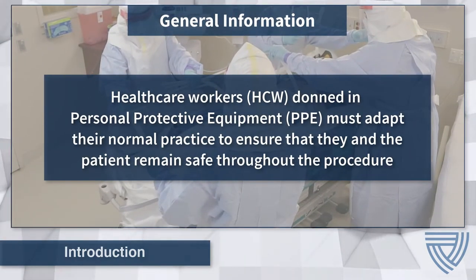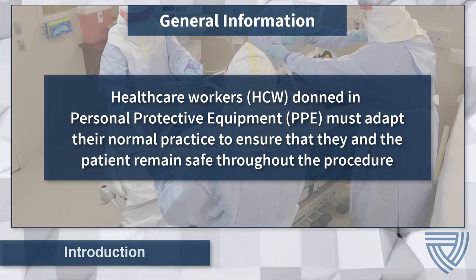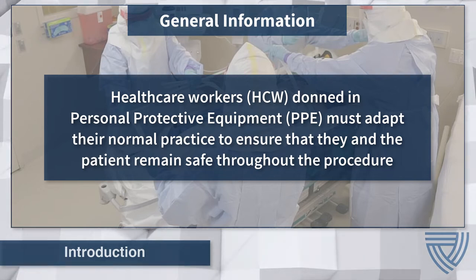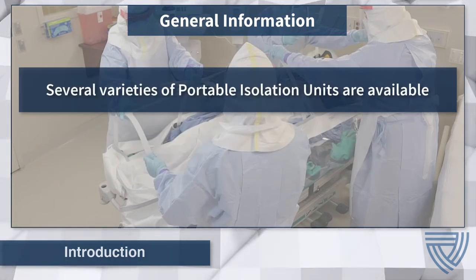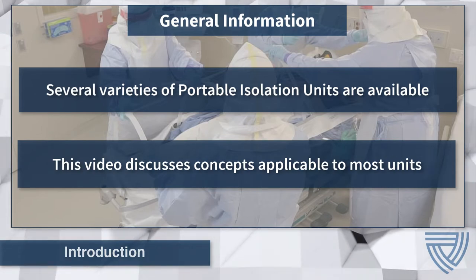When transferring or receiving a patient infected with Ebola or other special pathogen in a portable isolation unit, health care workers must work carefully to ensure that they and the patient remain safe throughout the procedure. Several models of portable isolation units are available. In this video, we discuss concepts applicable to most PIUs.